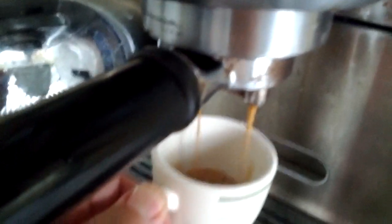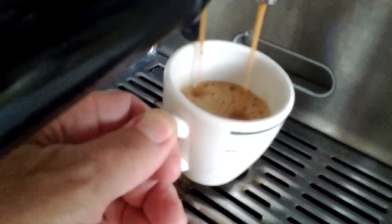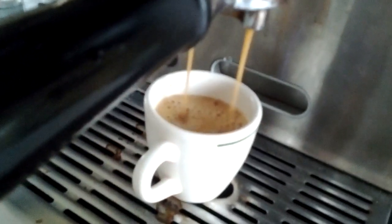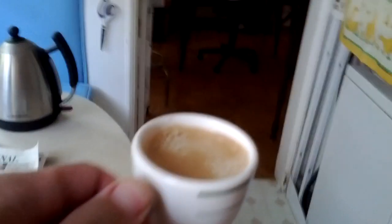Look, it's very creamy. Do you see how frothy and creamy it is? And then I just — there's my hand — I turn off the lever. Look, there's the crema on the top.